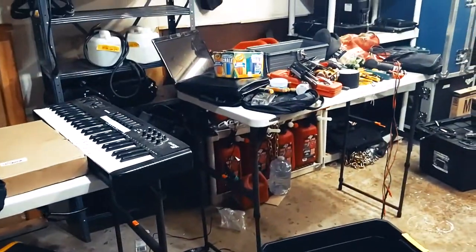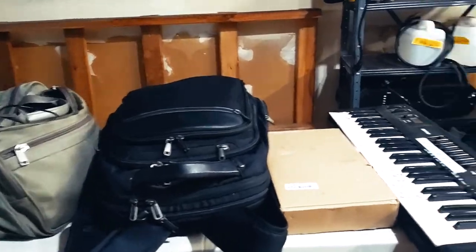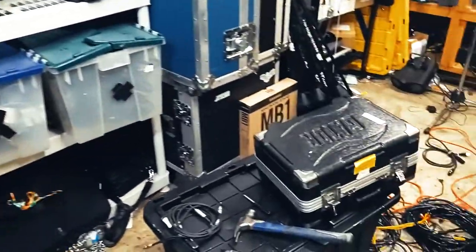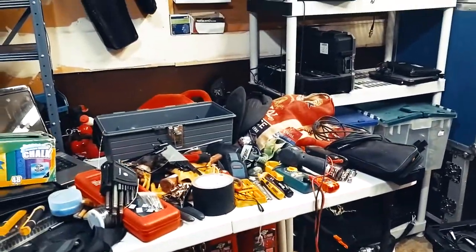Welcome to 'What's in My Gig Bag.' I'm going to do a little bit of a deep dive into more specialized things that I bring depending on situations, and then sort of what I always bring to every show.